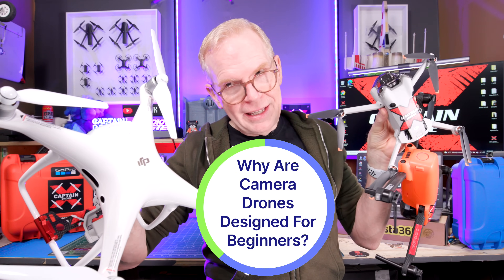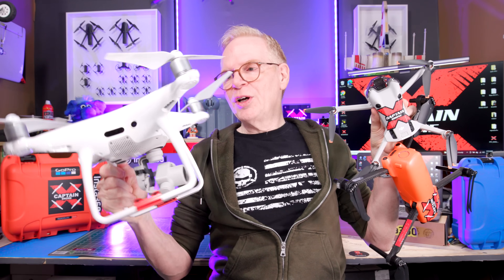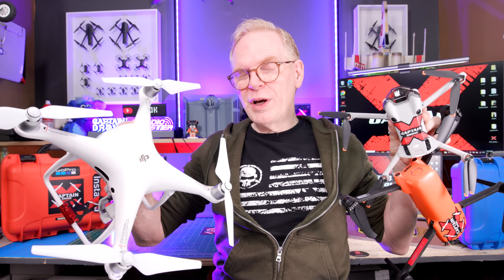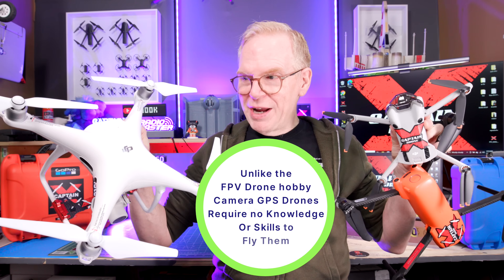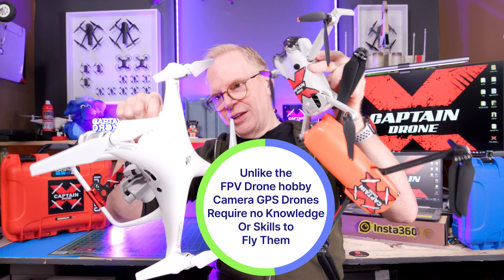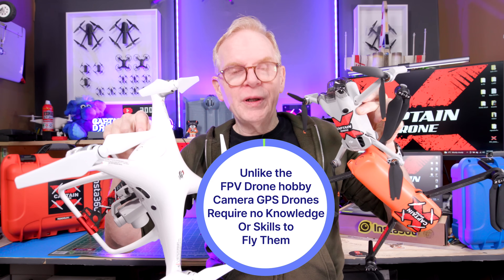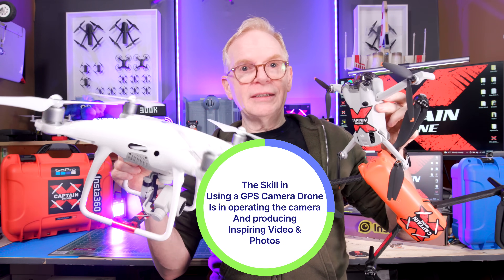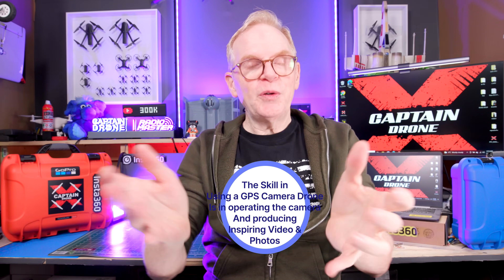Camera drones are all designed for beginners. DJI a long time ago was one of the most successful companies at creating a beginner drone kit — one of the first to come out with a kit where you got the drone, the battery, the battery charger, the transmitter, everything in one box and you could fly it the same day. With GPS, altitude hold, and all the technology, the drone does all the work for you — the pilot only needs to operate the camera.